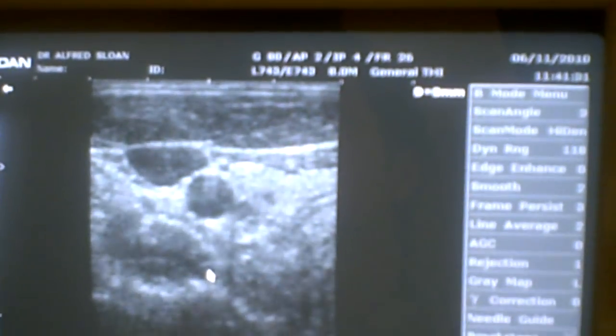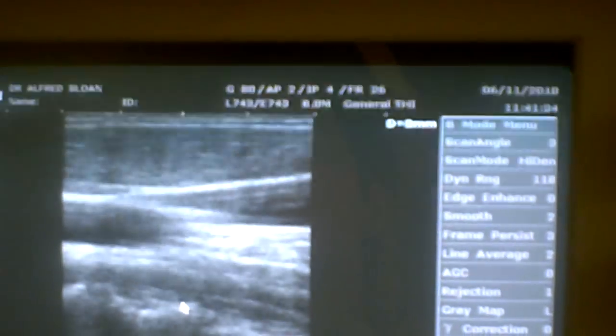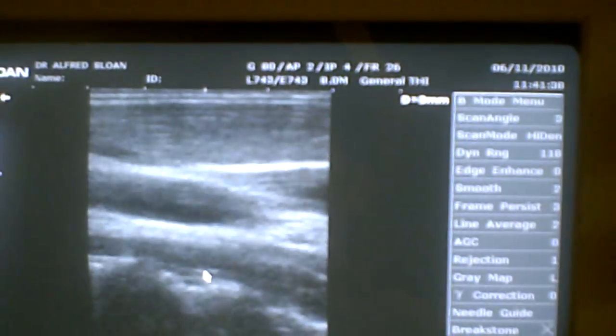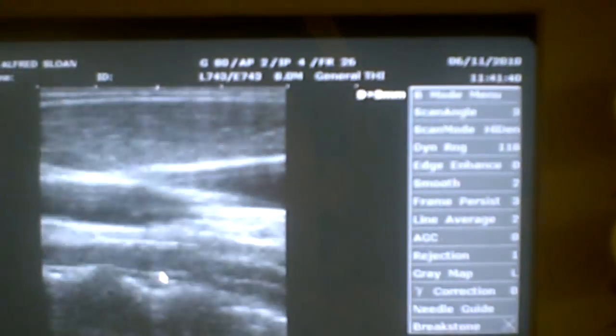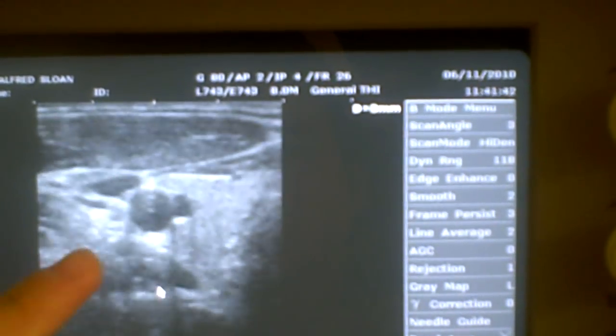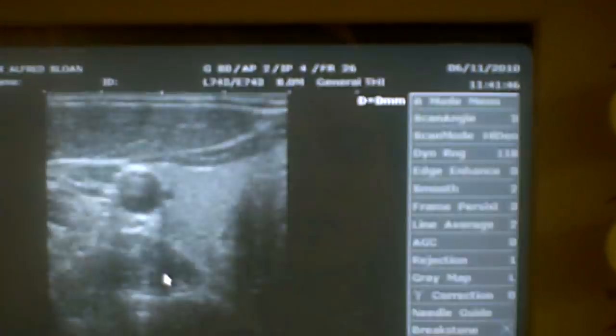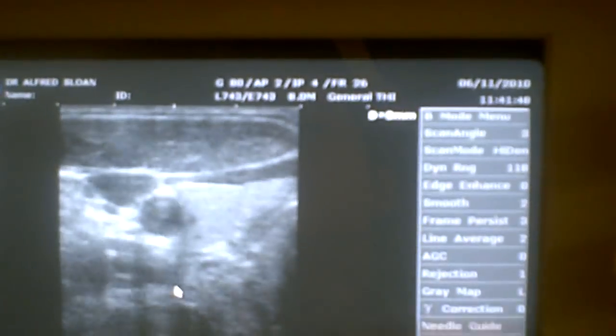We can see the artery there as well. He's repositioning it to locate — what else are we locating here? It's still the artery. I need to look from another angle. And we're looking at the artery from a different angle as well.